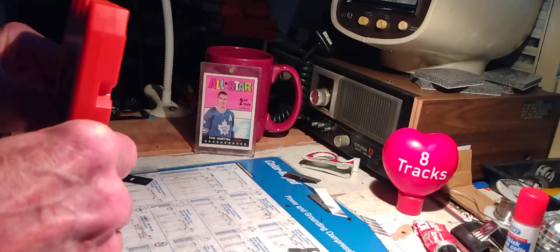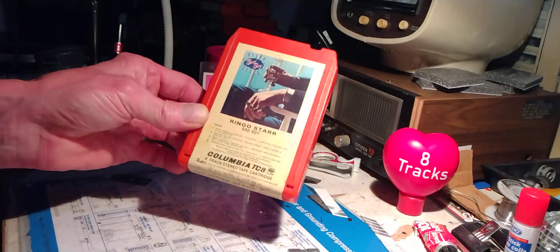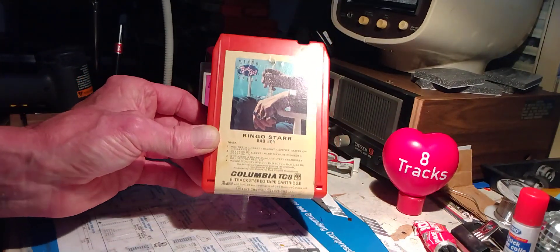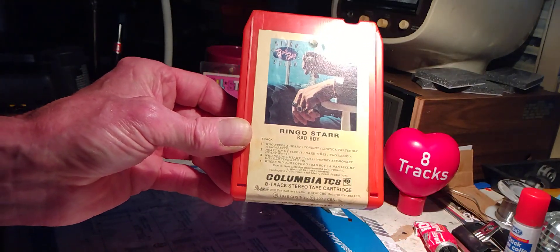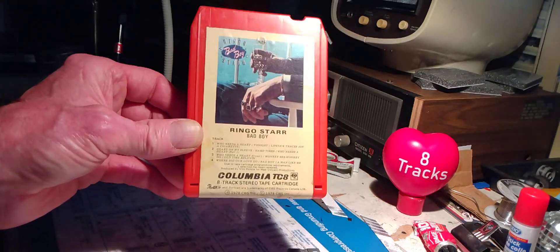Oh boy. Yeah, not the best cover version of Where Did Our Love Go? Anyway, Ringo. What's really important is — it's Ringo Starr's birthday today. He is 84 years young. Happy birthday, Ringo Starr. We love you no matter what. Have a great, great day everyone.